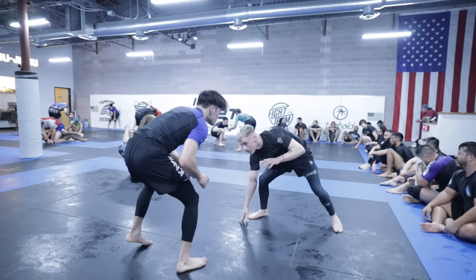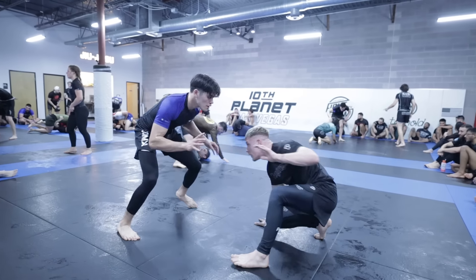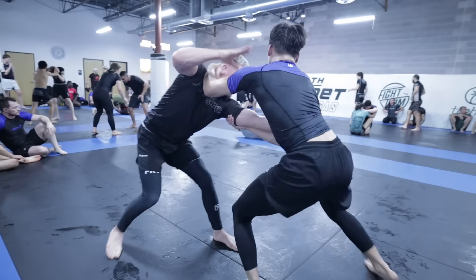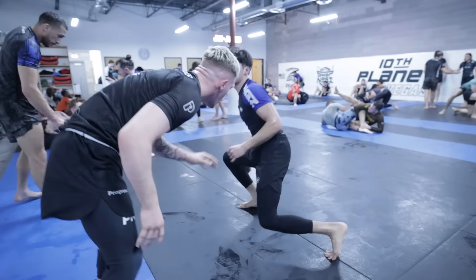Today I'm bringing you my round with Owen Jones, the 80cc Euros 66-kilogram cross champion. I'll be breaking down what we're doing, what I learned from him, and what I'm implementing from this round into my game.